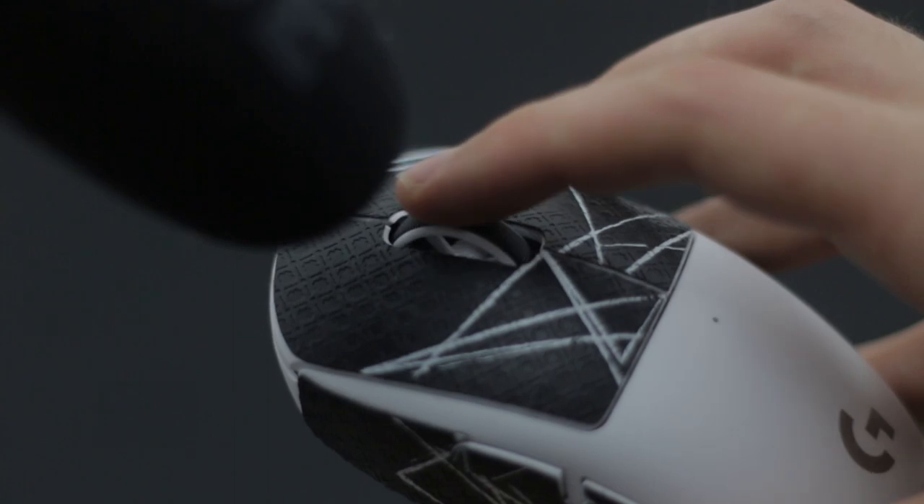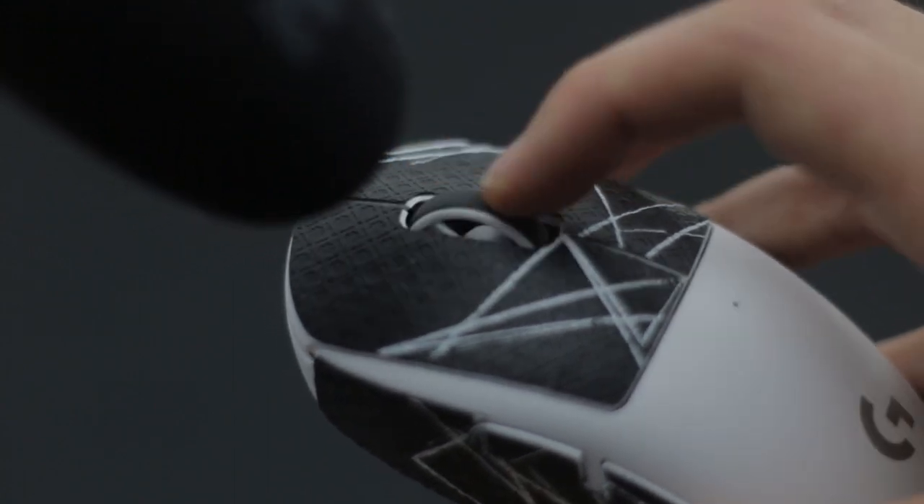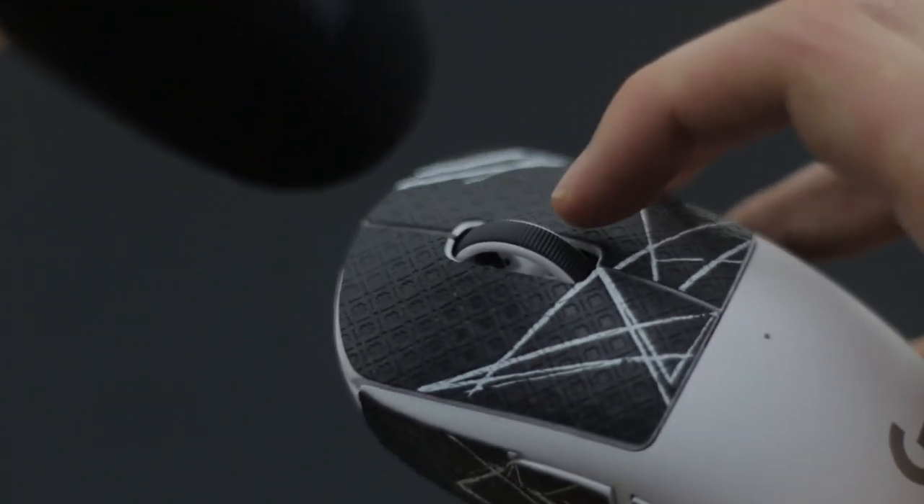The scroll wheel feels pretty nice. It's not super tactile but it does have defined steps and a slightly looped feel. It's pretty easy to click as well.